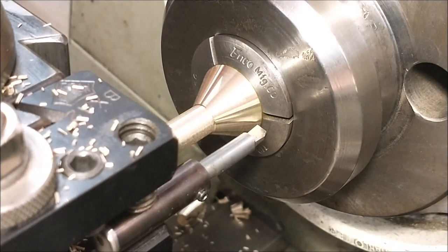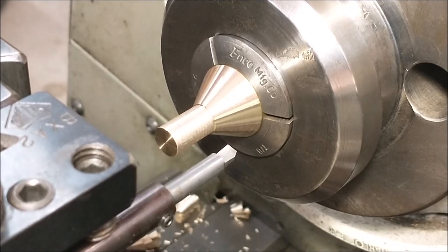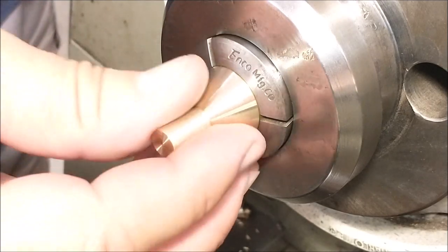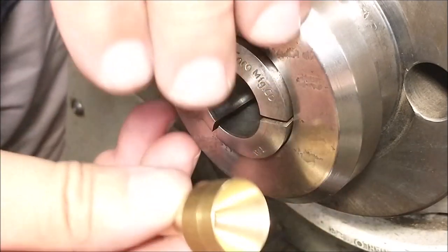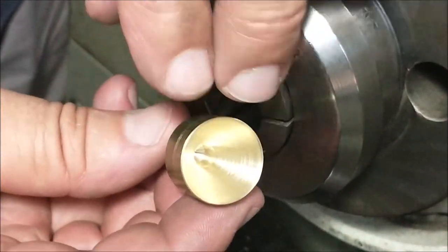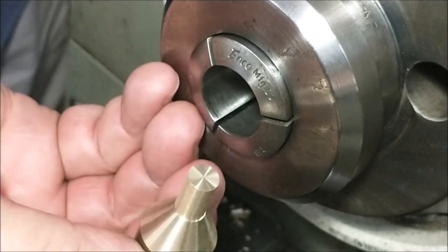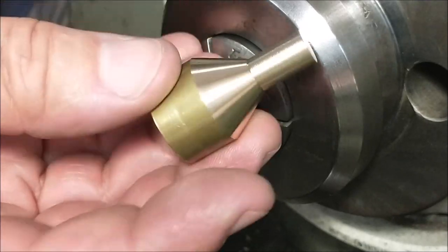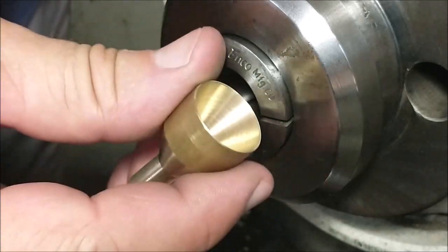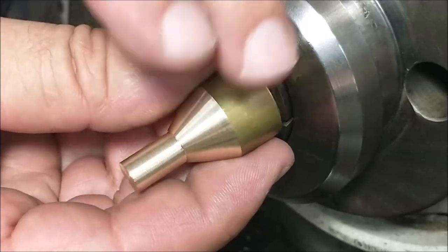Sometimes you just get lucky — I did not stage that, I promise you. I now have an extension for my live center. Under pressure turning operations, this is really going to come in handy. So let's set it up and pressure-turn something. Real handy tool — if you don't have one, make one. You're going to be glad you did. Make it out of something soft so you can hit it with a tool if you need to.